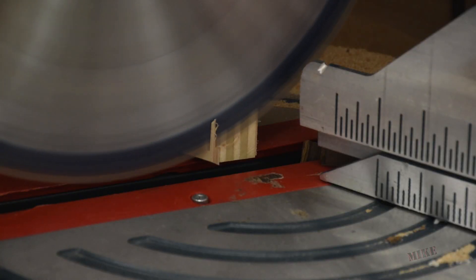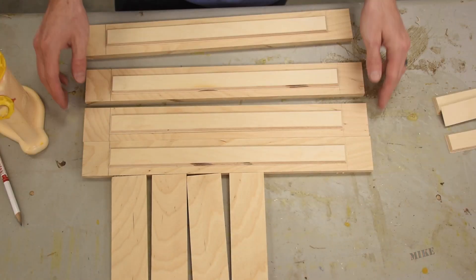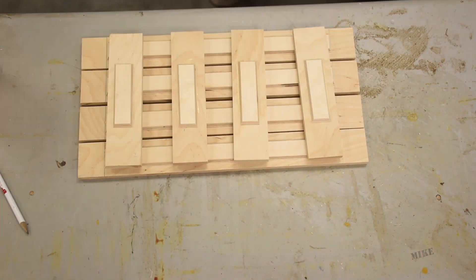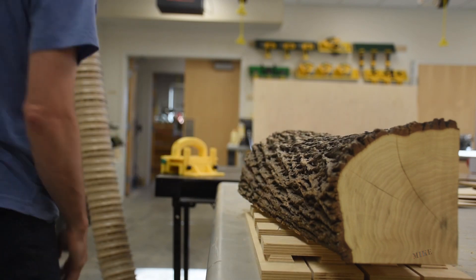Then I cut them to length on the miter saw. I'm going to glue them up right down the middle of each piece, and this jointed tree trunk will provide the clamping pressure while I walk away.